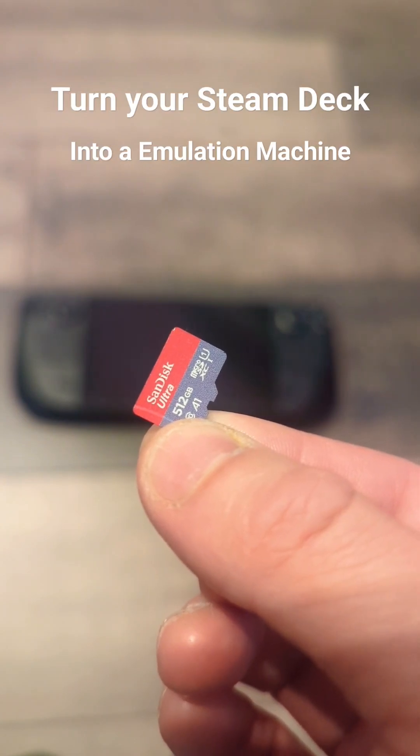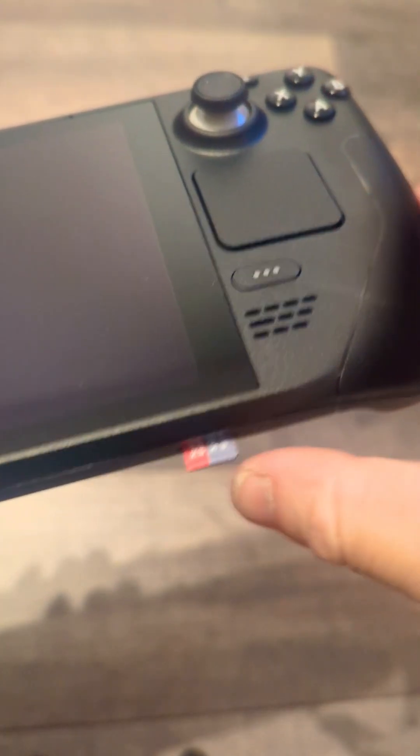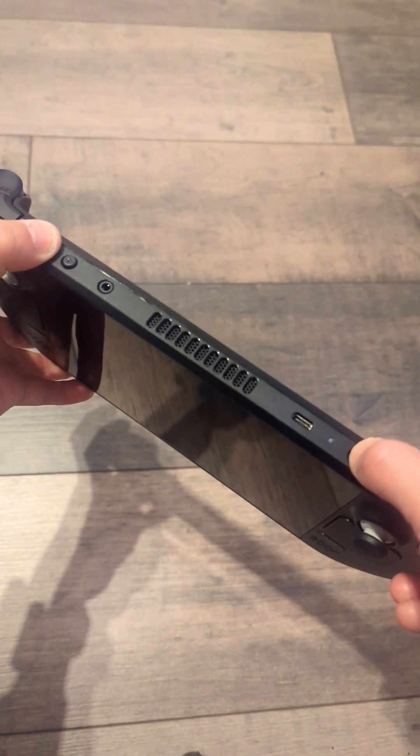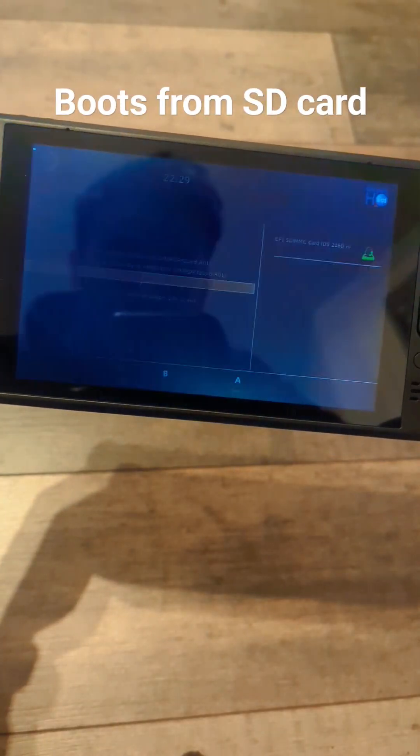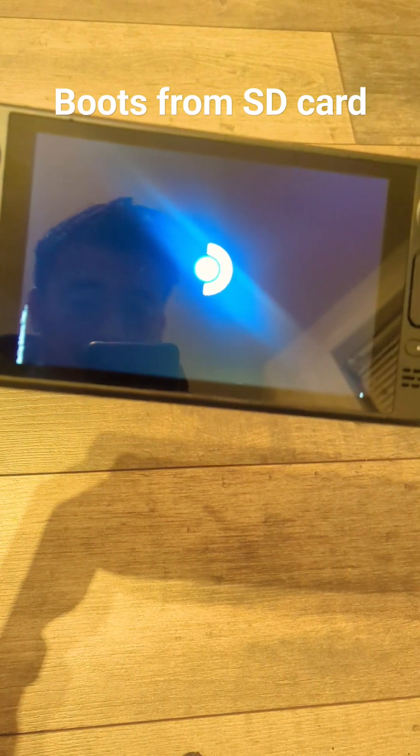This SD card will turn your Steam Deck into an emulation machine. Just pop the SD card into the bottom of your Steam Deck, press the power button and the volume down at the same time to bring up the boot menu, load the SD card, and here we go. Powered by Batocera.